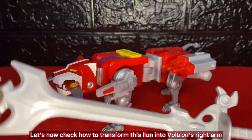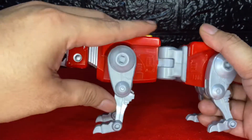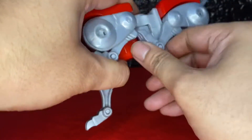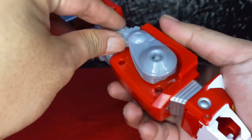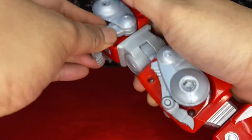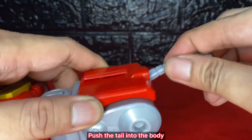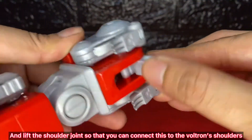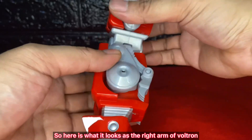Let's now check how to transform this lion into Voltron's right arm. Fold the legs onto the sides of the lion's body. And lift the shoulder joint so that you can connect this to Voltron's shoulders. So here is what it looks as the right arm of Voltron.